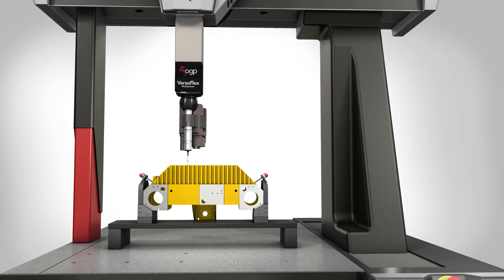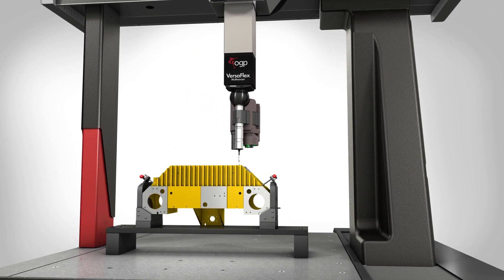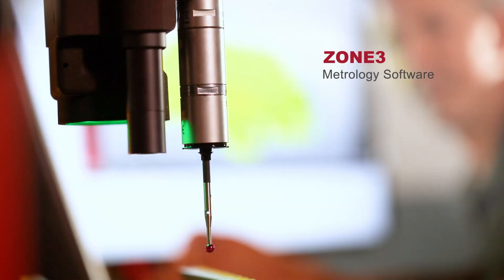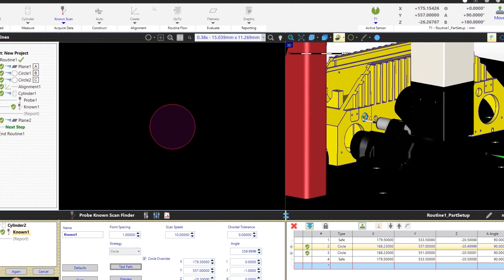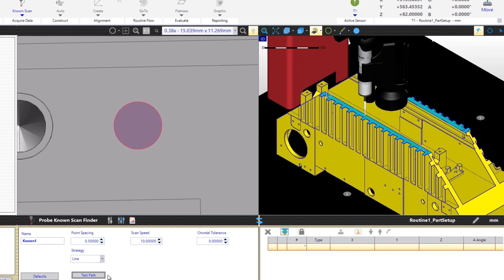The Versaflex sensor cluster offers a long working distance for all sensors for convenient access anywhere on the part. OGP Zone3 metrology software is designed for 3D multi-sensor measurement, with all sensor types operated the same way and available in any combination or sequence.